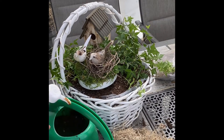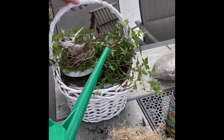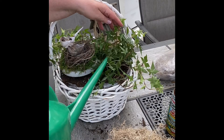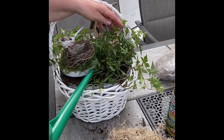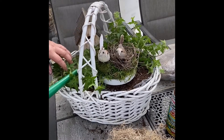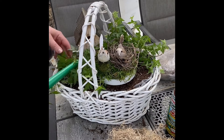Once everything is in place, fertilize and water those two English ivies. You'll probably want to water it almost every two weeks — ivy doesn't take a lot of water. Just watch it and keep the soil moist.